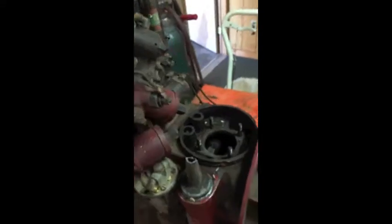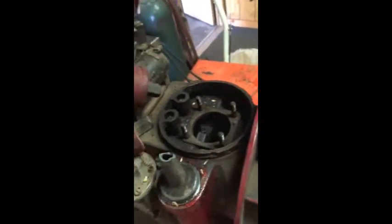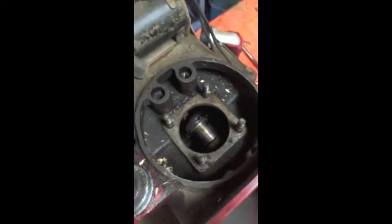We're back on the Delco light plant. As you saw in a previous video it was stuck. What we've done is taken the cylinder off — it was completely stuck down close to the bottom, which was good news in that the sweet spot hopefully is not disturbed. The crank throw is looking good.